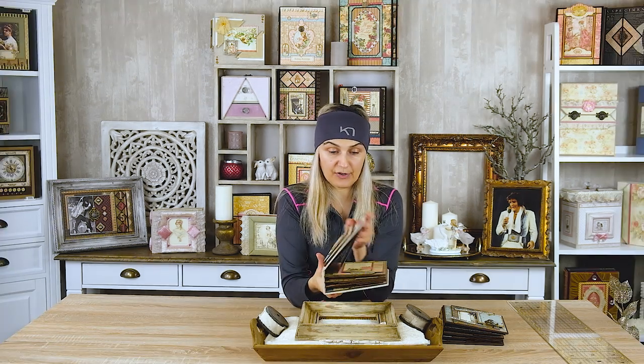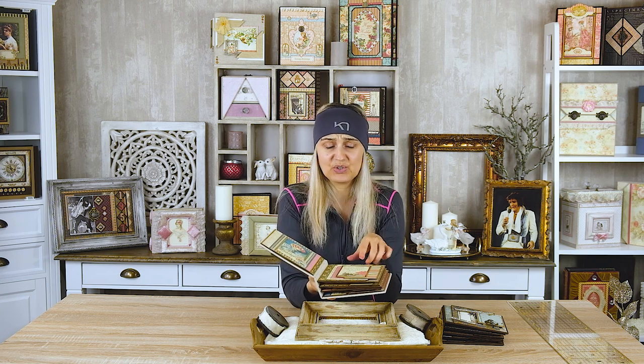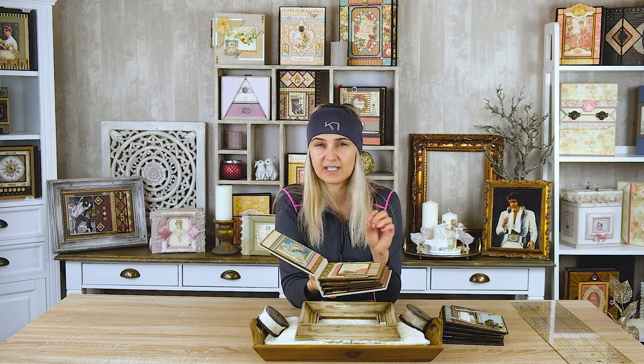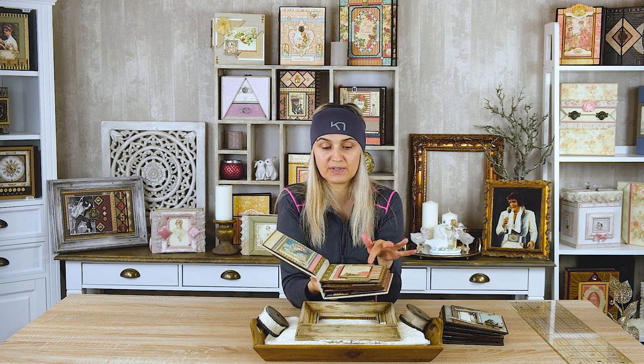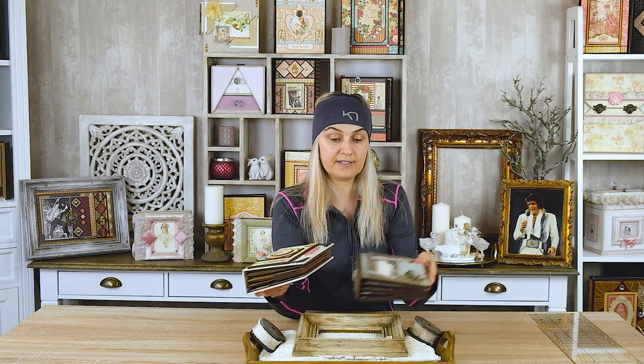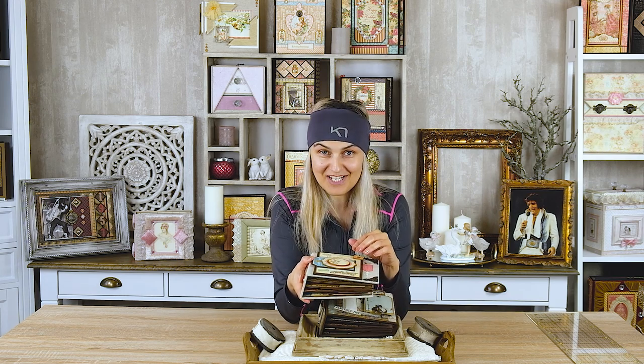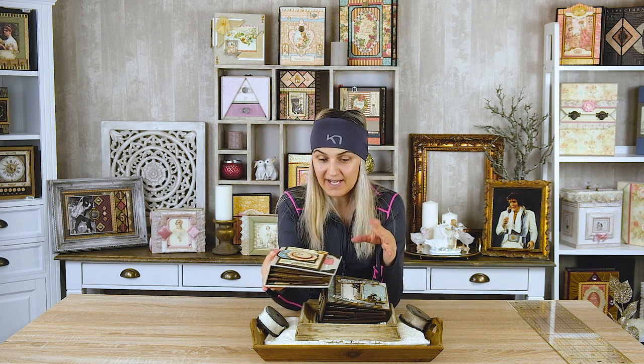The inside pages of both albums are the same. I just had to do some measurements a little differently because the tags are not the same sizes in these two collections. Also, what I did differently on my new album is the front cover, because they don't have the same embellishments, so it's very hard to create it the same way.